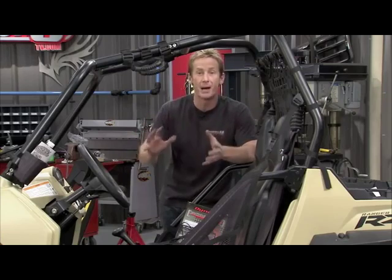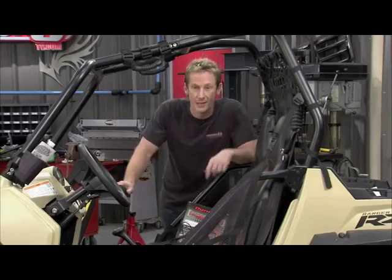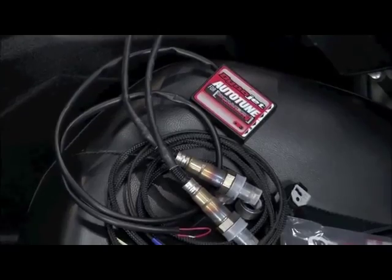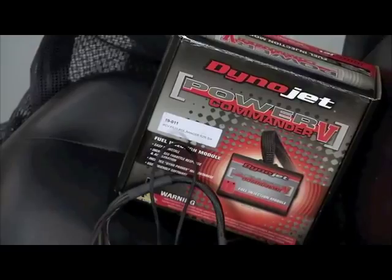It's actually adjusting the air/fuel ratio to optimize it on the fly, which is really cool. Let's say you're up in the mountains in Denver, Colorado where there's less air and oxygen — it'll lean it out to make this thing run more efficiently. It gives us the capabilities of truly optimizing our combination.